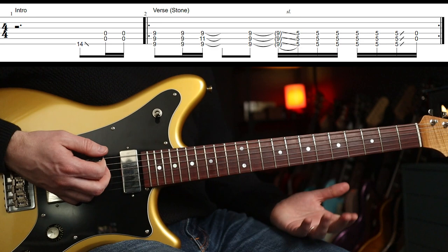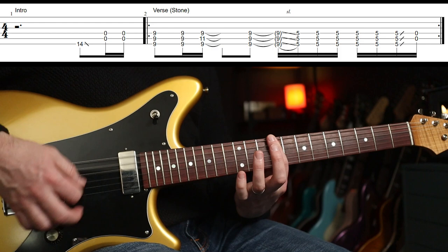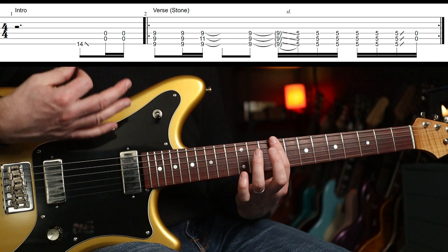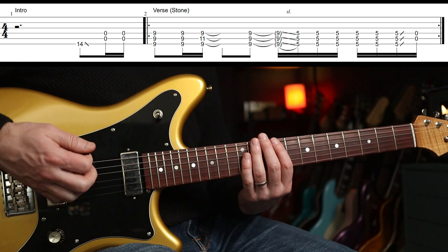A bit like a lick. And then you go to the ninth fret. This has got a bit of a 12-bar feel to it. So you go down, down, up, and then you put your third finger on the eleventh fret. And then off again. So down, down, up, down. That's the first part.